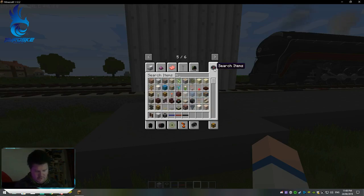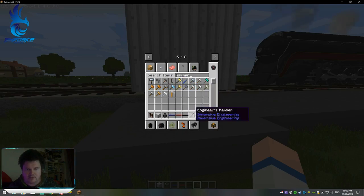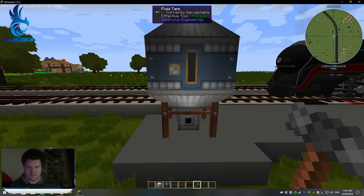You're going to need your trusty hammer. You right-click it, and there's your fluid tank.